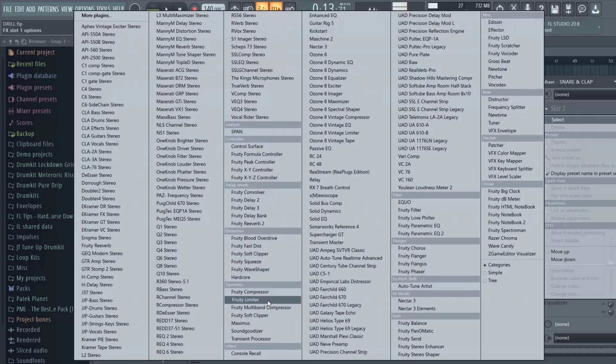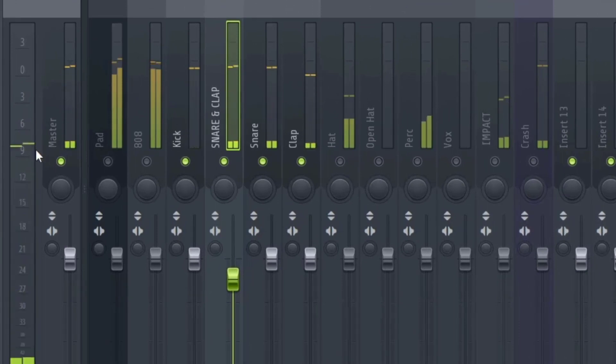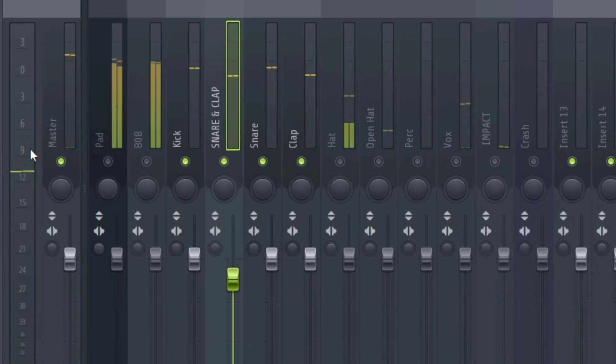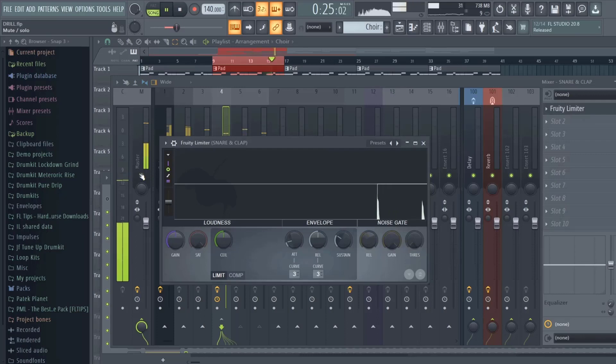What I'm gonna do with the snare and the clap is actually put a limiter on it, because it's jumping a little. Let me show you what I mean — it's going from -9dB back down to -11, so you definitely want to compress it to control the peaks.